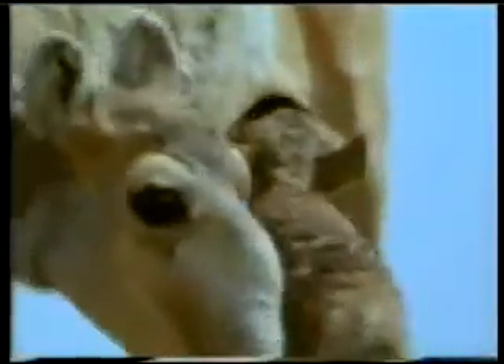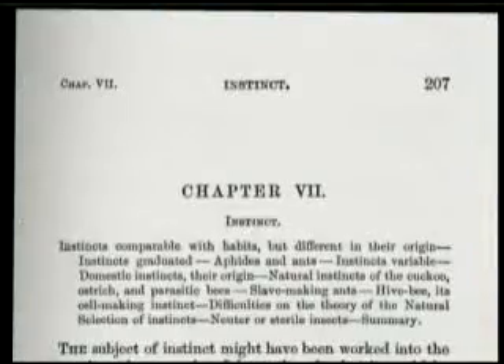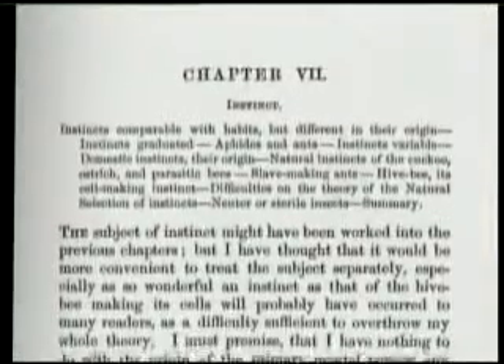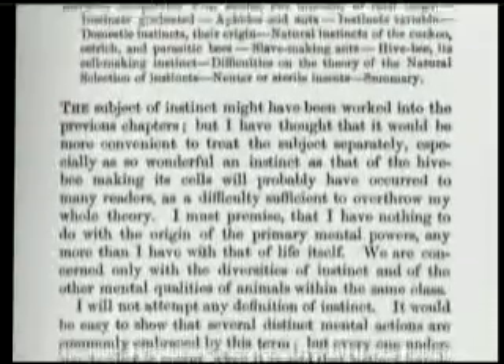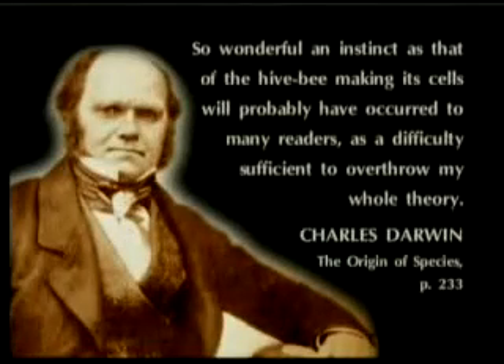Evolutionists call the intelligent behavior that animals exhibit without undergoing any special training 'instinct,' but they cannot explain the origin of instinct. In his book The Origin of Species, Darwin devoted a whole section to the subject, and at the very start of the section entitled 'Instinct,' he admits how deadly animal intelligent behavior is to his theory: 'So wonderful an instinct as that of the hive bee making its cells will probably have occurred to many readers as a difficulty sufficient to overthrow my whole theory.'